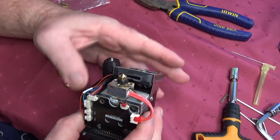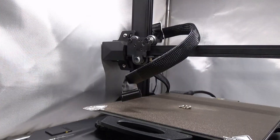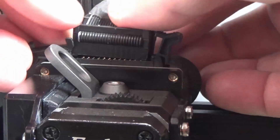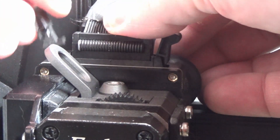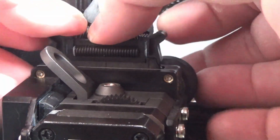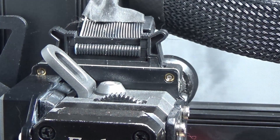Then replace the heater cable and then replace the thermistor cable. Place your Sprite extruder back on its frame — it should sit there quite easily by itself. Then replace the four screws; don't over tighten. Place the ribbon cable back into the top of the extruder and put the clips back over the top of it.